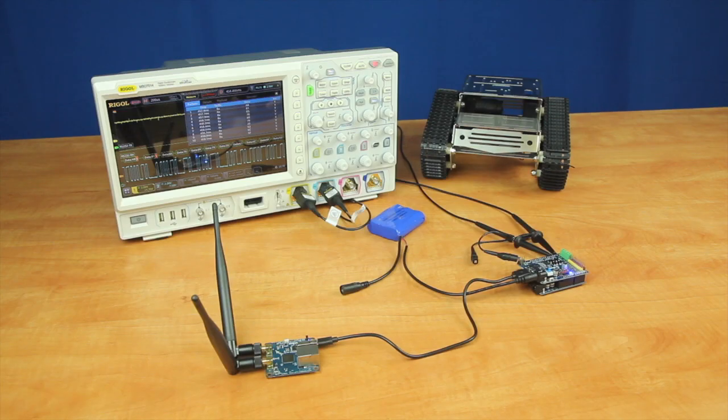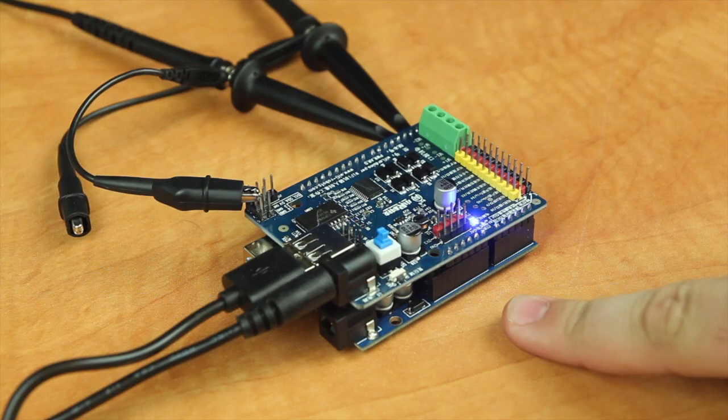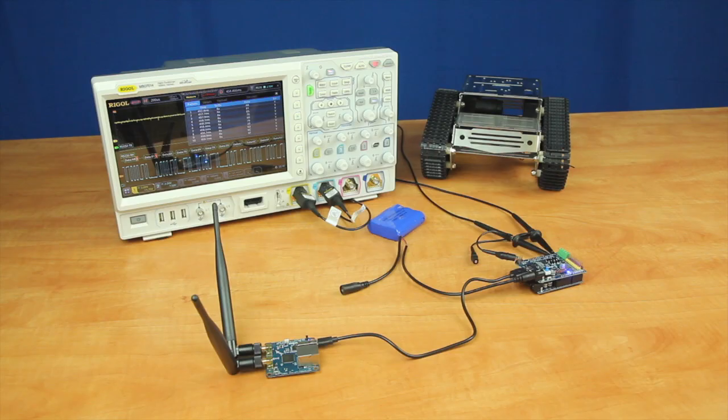To start off with, our robot that we're building currently has two main boards. The first one is our microcontroller, which is really the brains of the operation. It controls both the speed of the robot, the sensors, along with basic functions of it.